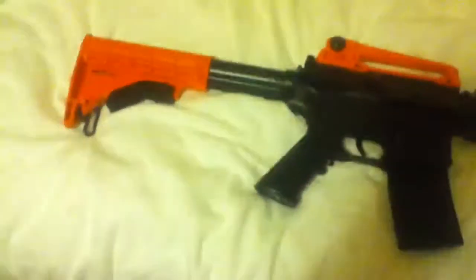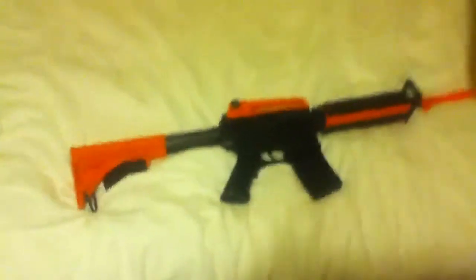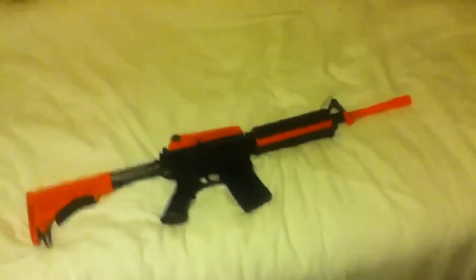It does make the gun quite a bit longer. For small people it might be quite difficult to hold in your hands.